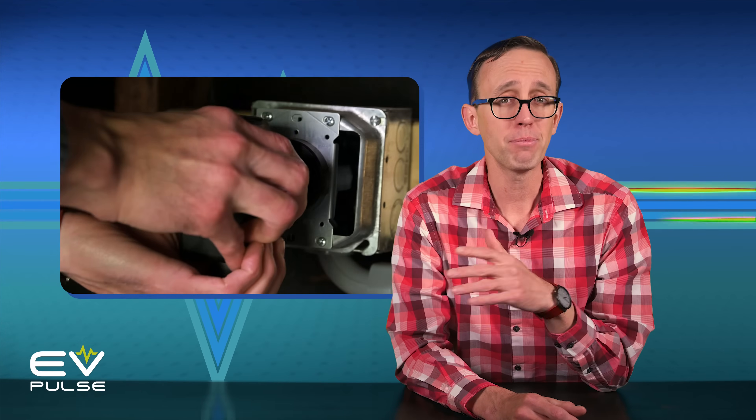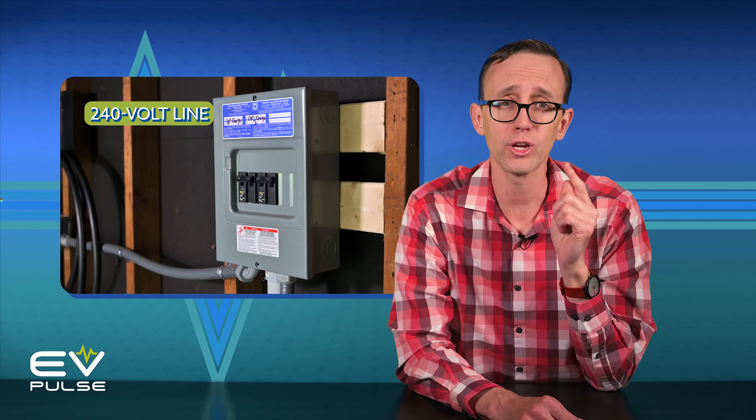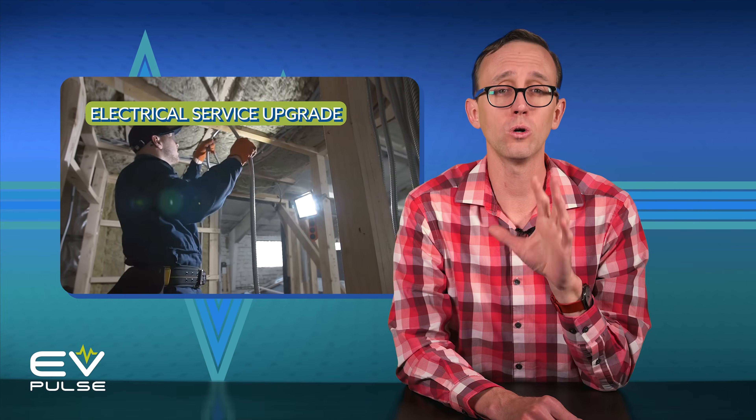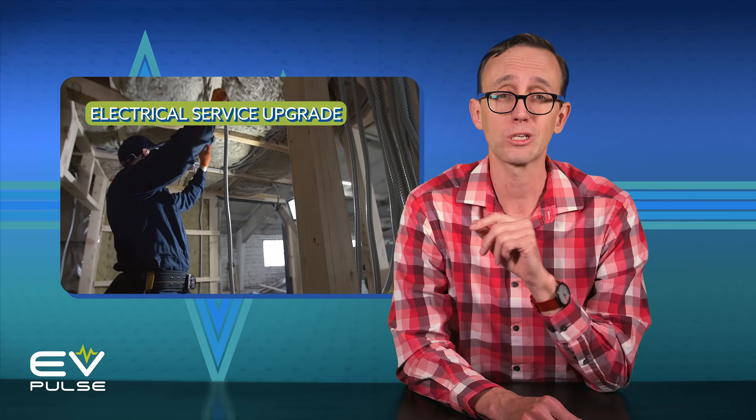So installing a Level 2 charger can be super easy or a major expense. To recap: all you might have to do is plug the thing in and you're good to go, but depending on what you purchased, your charger may have to be hardwired, which is a little bit more challenging. Certain drivers will have to run a new 240-volt line out to their garage or carport. Other homes will require a new power panel to accommodate a charger. And finally, older houses could need an entire electrical service upgrade, which is the worst case scenario.